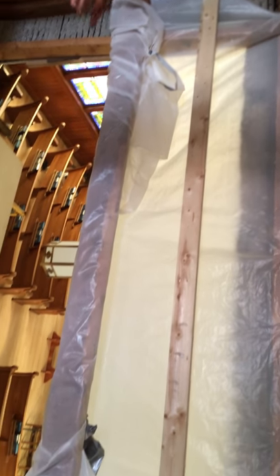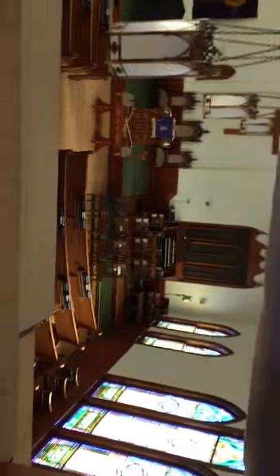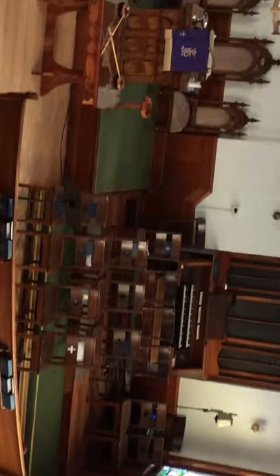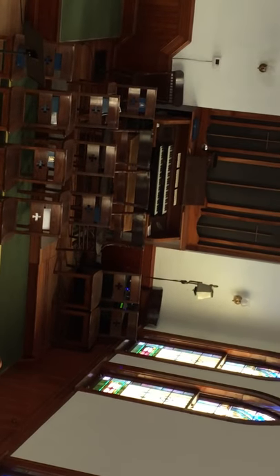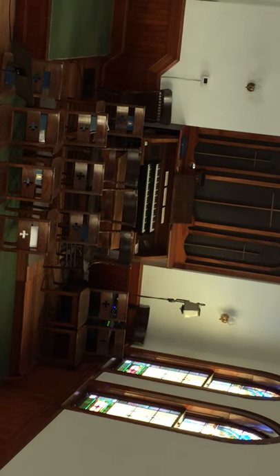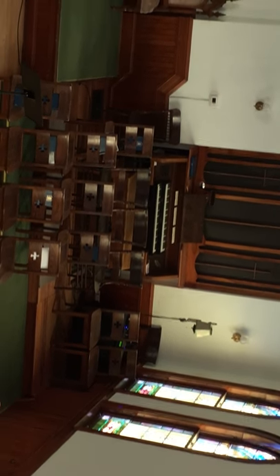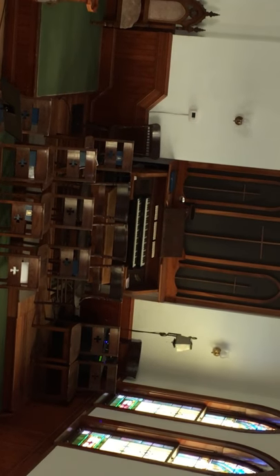All of these pipes are controlled from the console, which is near the front where the current one is. The new console will be at 90 degrees with the keyboard facing the outside wall, so the organist will be facing the altar. All of these pipes are activated by a digital cable.